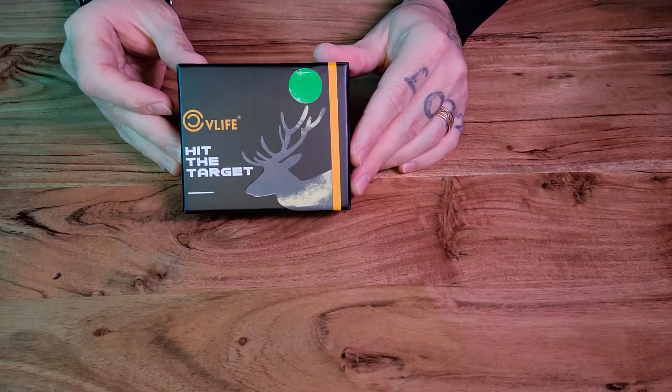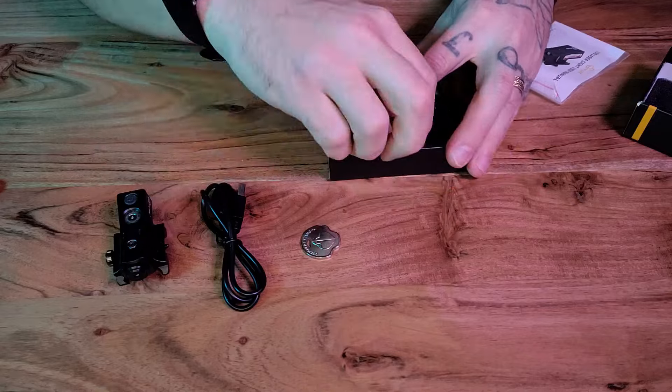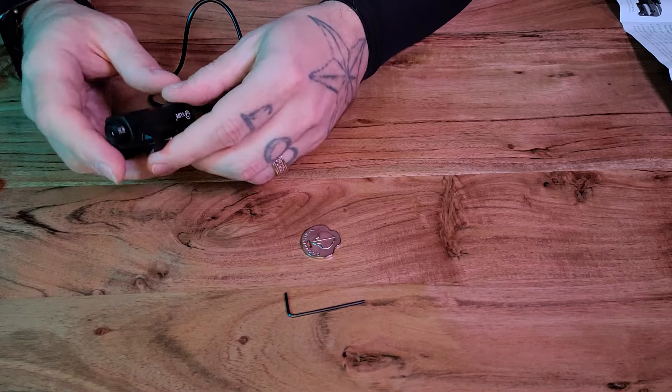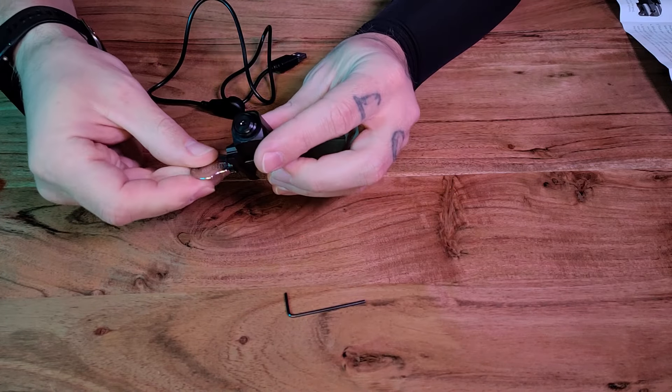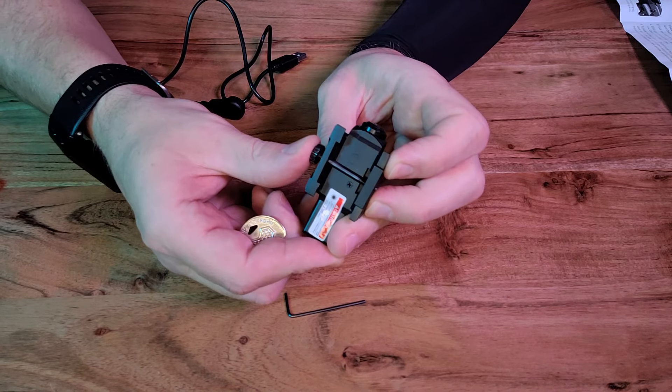This is the CV Life Laser Sight. It comes with the laser sight itself, the user's manual, a 1.5 millimeter allen wrench, a Y-type round wrench, and the USB magnetic charging cable.